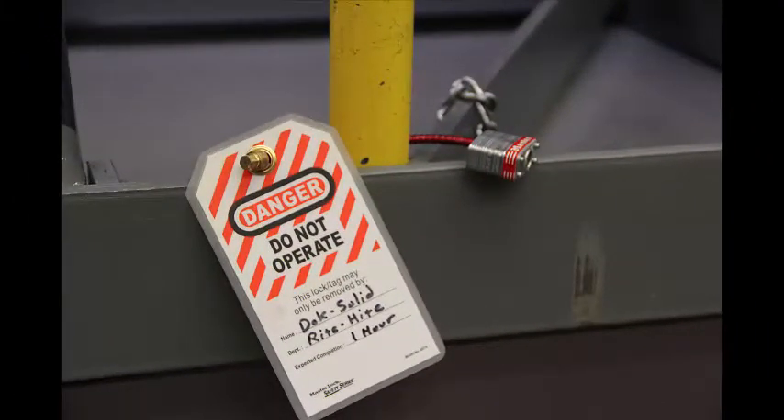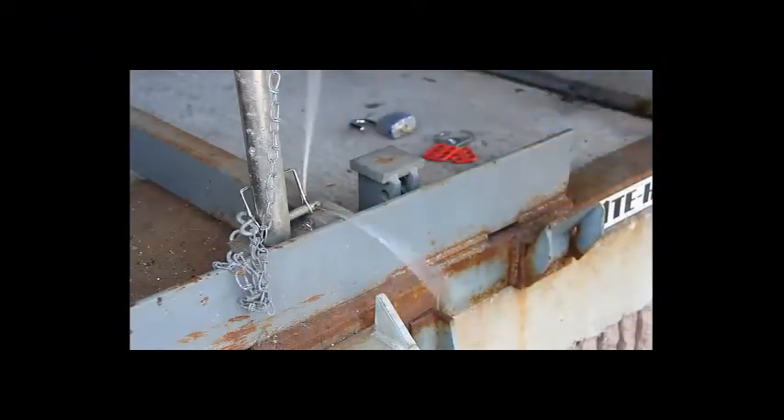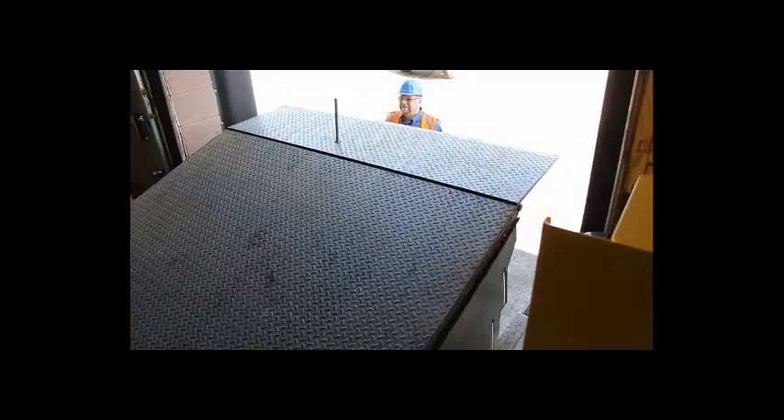Once completed, follow all protocols and remove the lockout tagout device. Use your Right Height pendant station to lift the dock leveler, remove the safety strut, and store it beneath the leveler.